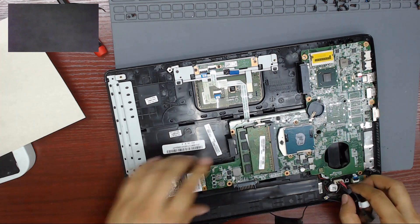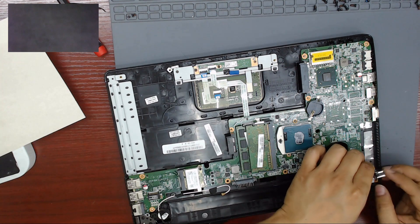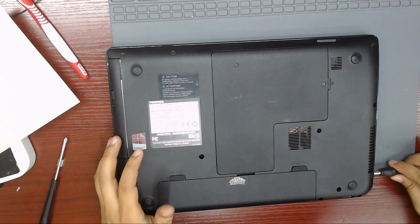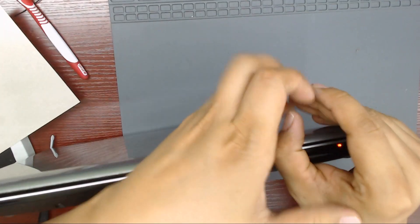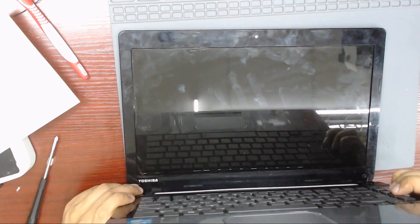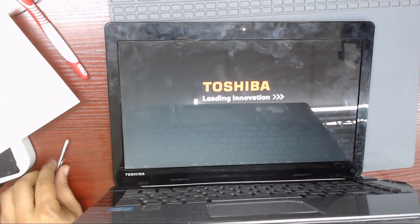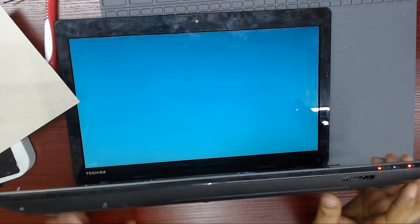Let's put everything back in place. We have charging light. Let's put everything back in place. Thank you and see you on the next video.